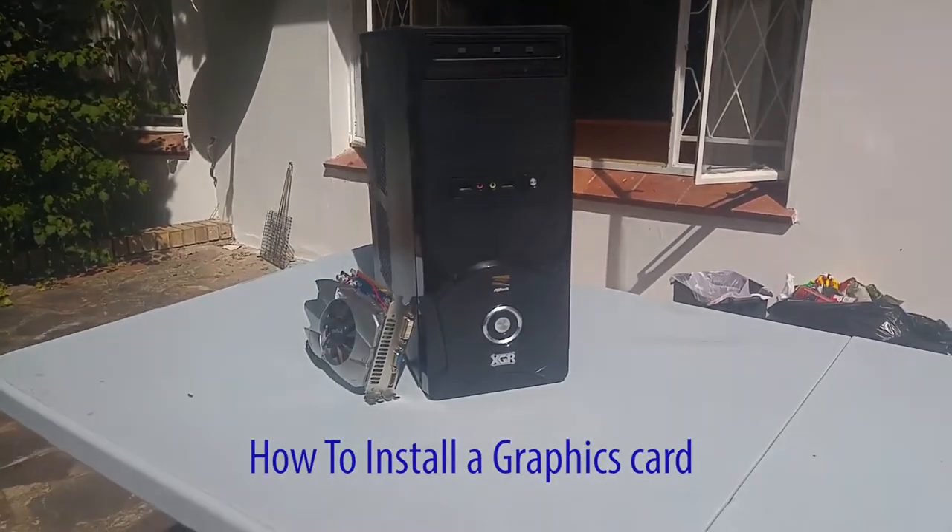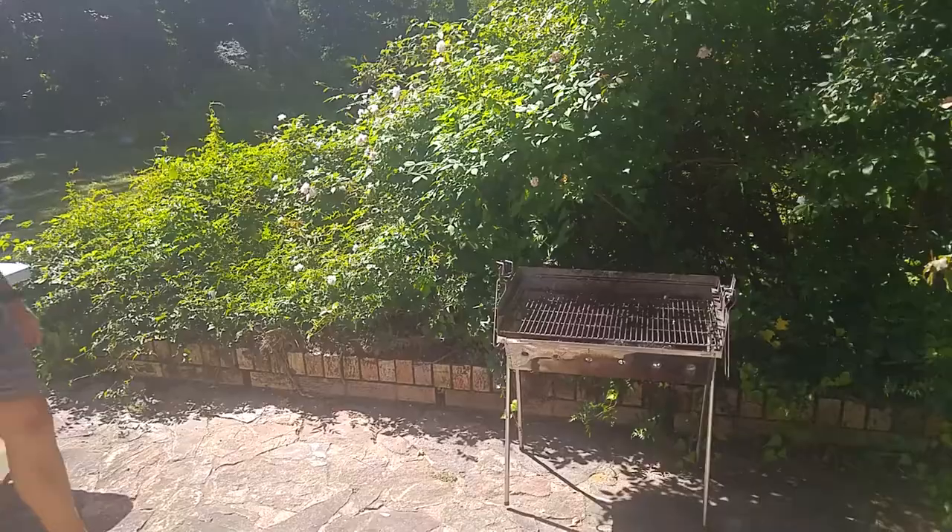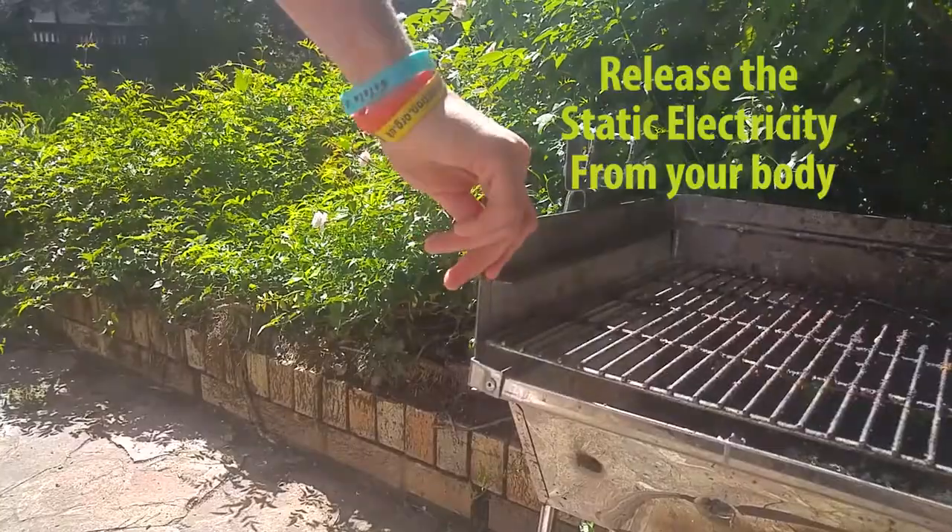In this video I will be showing you how to install a graphics card for your viewing pleasure. The first step is to release the static electricity from your body.